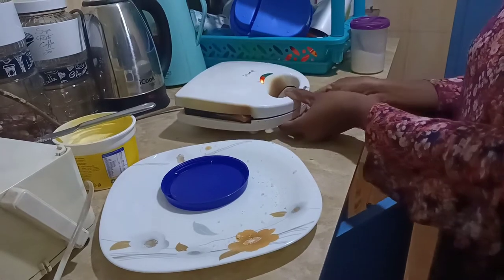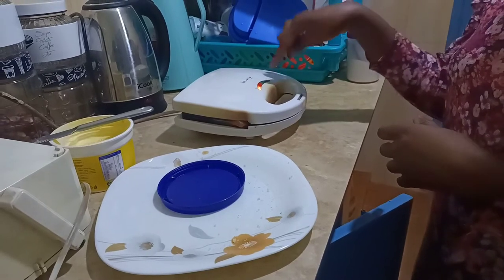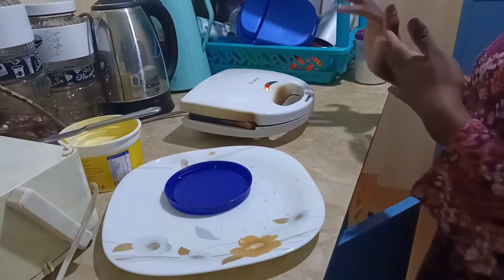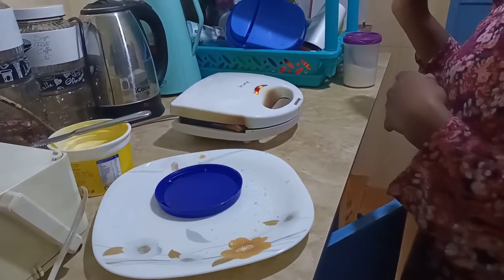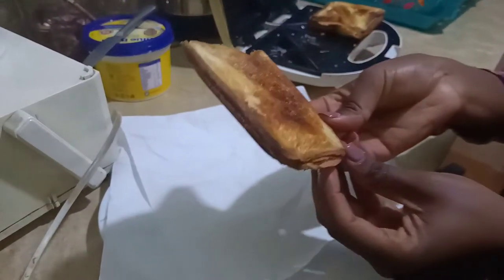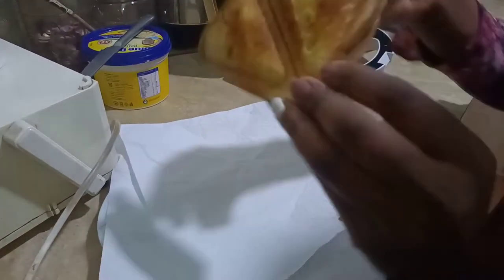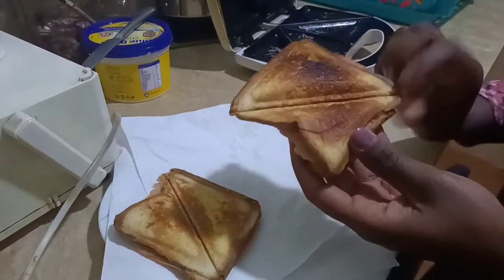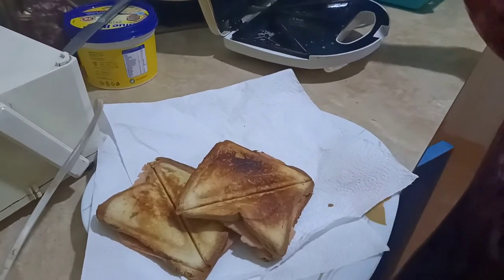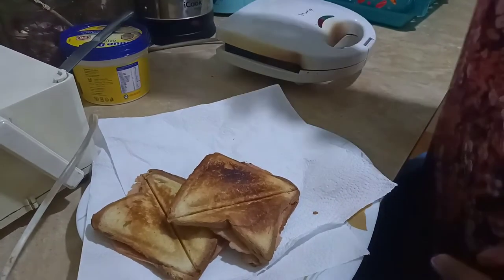The toaster light is now red, and once it turns green the sandwich will be ready. The sandwiches are done — they look really very yummy and it's only been five minutes. Now let's take the soup since it has already cooled down, blend it, then serve our meal.